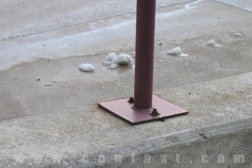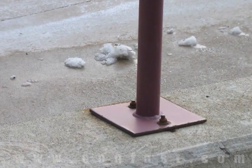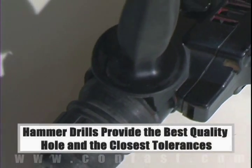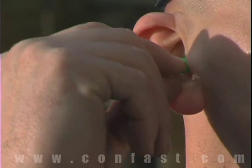A fence bracket can be fastened to concrete using wedge anchors. Order your wedge anchors online using promo code CONFAST for a 5% discount. When fastened to concrete, brick, or block base material, a hammer drill must be used. Always use eye and ear protection when using a hammer drill.